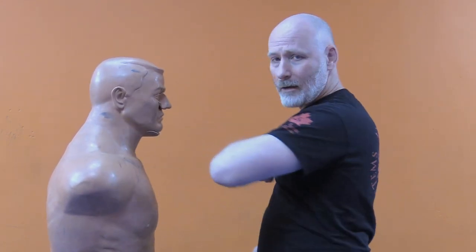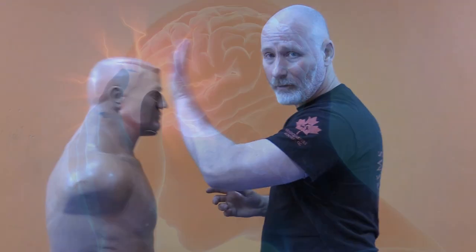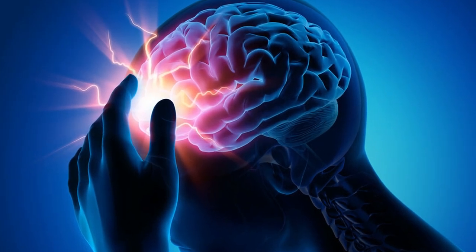Let's talk about uppercuts. Uppercuts are any strike coming from the bottom to the top, hitting the chin. They act in the exact same manner as a rotational concussion — hitting somebody's chin to the side and causing the brain to smash in the opposite direction into the skull. When I hit somebody's chin, I'm looking to whip the head up and back, so the brain sloshes right into the forehead, causing the overload.